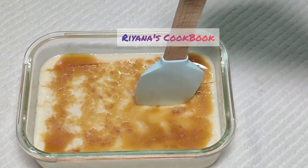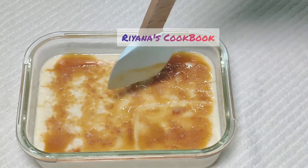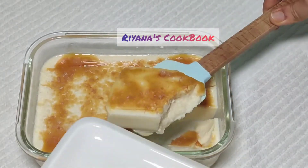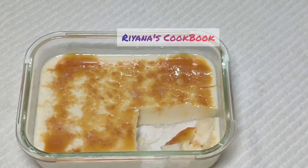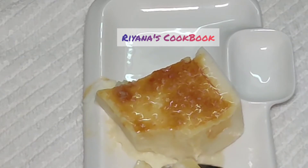I will add some caramel syrup and coconut sauce to this pudding. I will spread the caramel syrup in the pudding and add the coconut sauce on top.